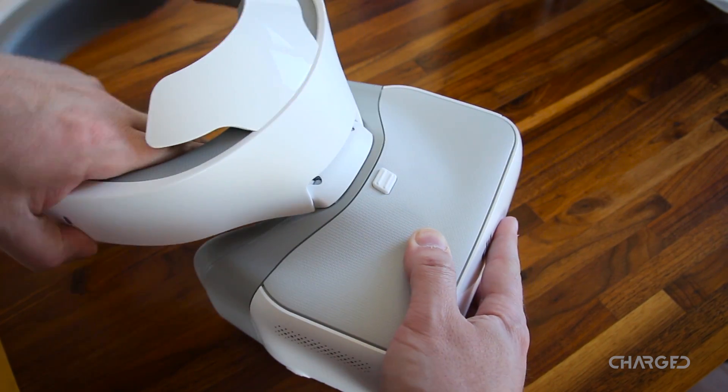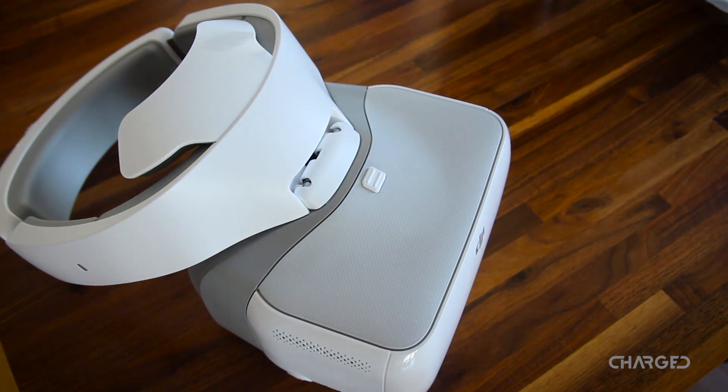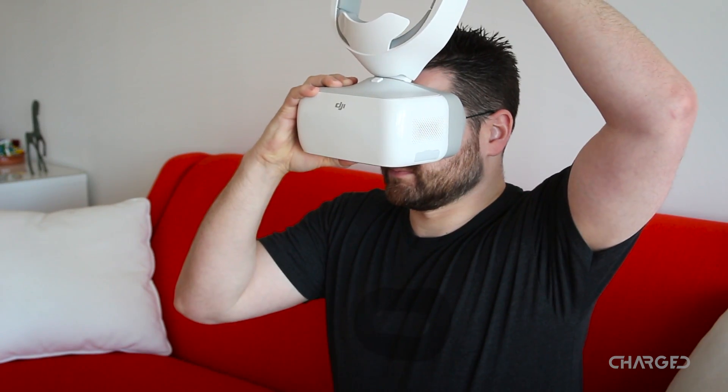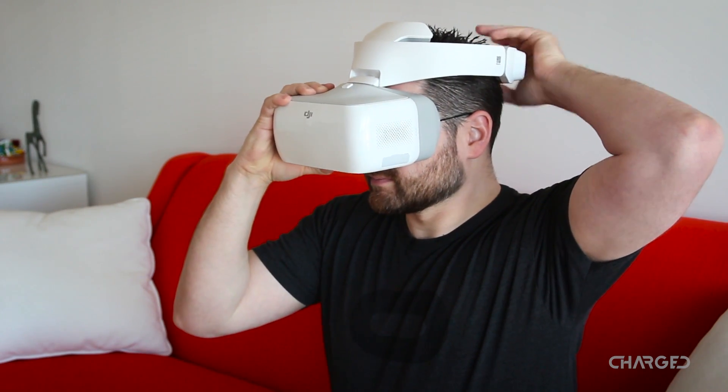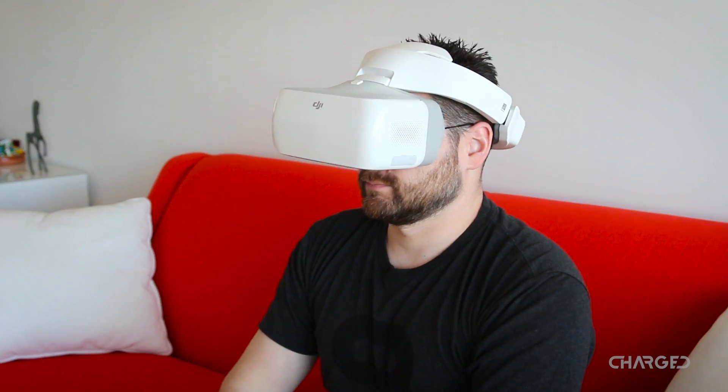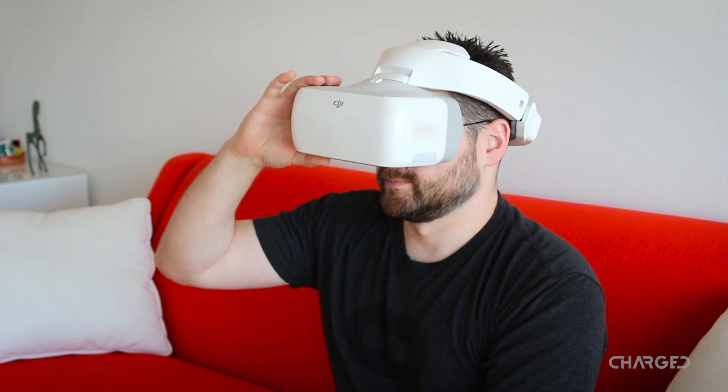Just snap the headband into the goggles to get started. Combined, they are about two pounds. All that weight sits on top of your head, balanced by the headband. The goggles end up simply sitting in front of your face, as opposed to strapping to your face like many goggles, making it easy to tip them up when you're ready to get back to the real world.